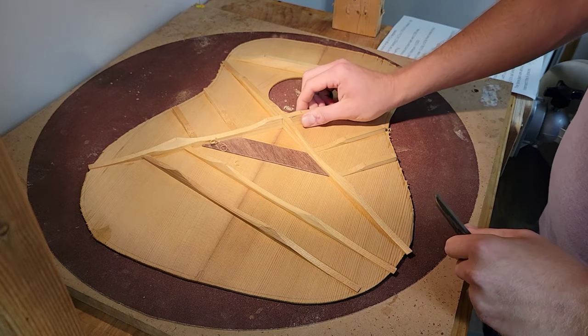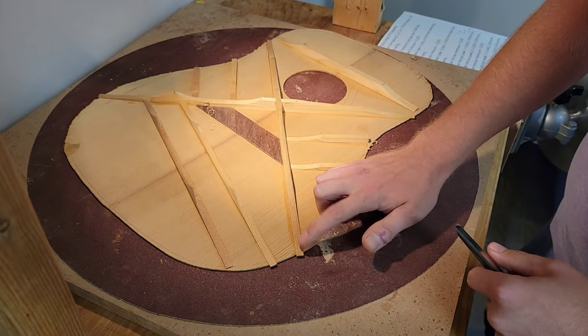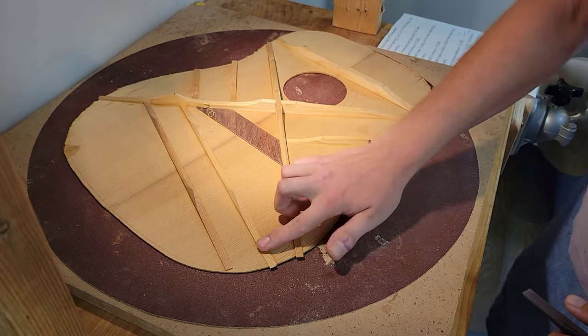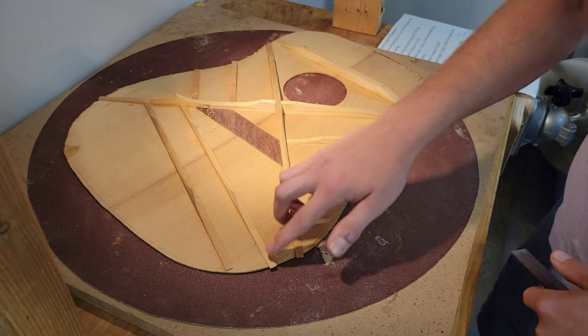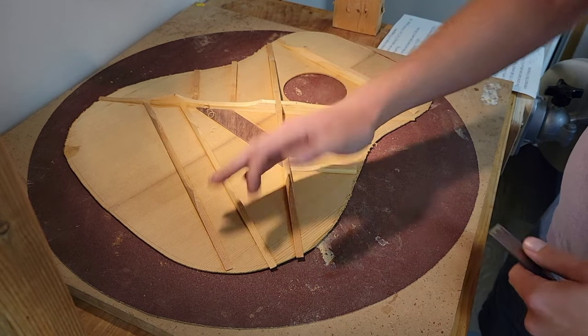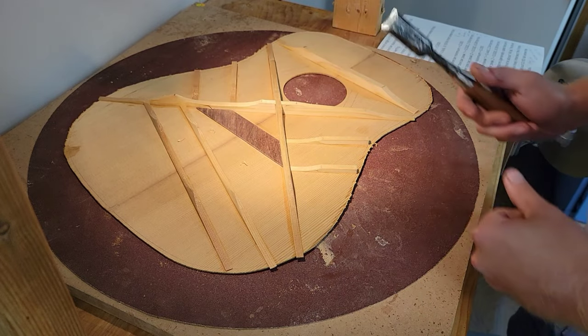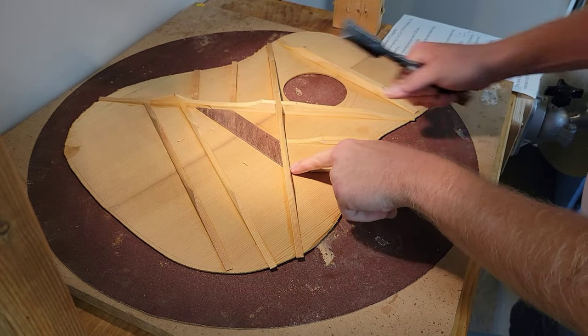I took all the edges that taper into the kerfing — that'll be locked into the body — which is the X and the shoulder brace. These are going to get trimmed off. You can tuck those in if you want, but it's a lot of extra work for not much result, and then we took those down to almost nothing.